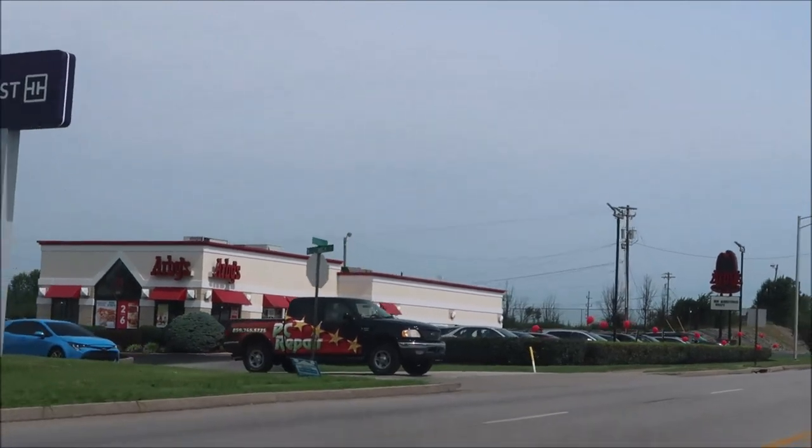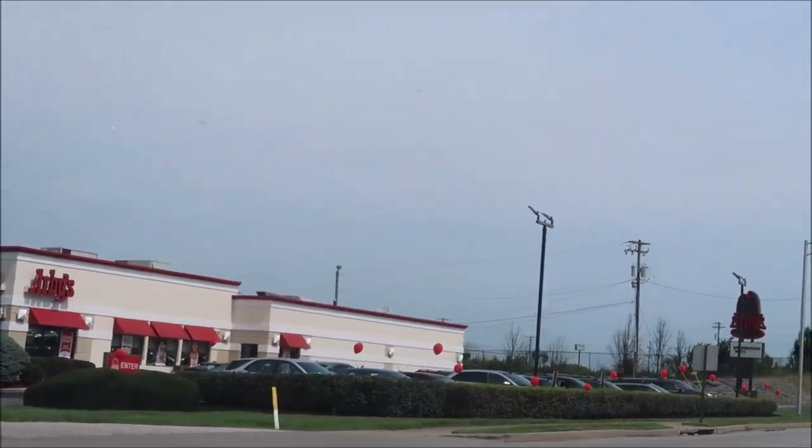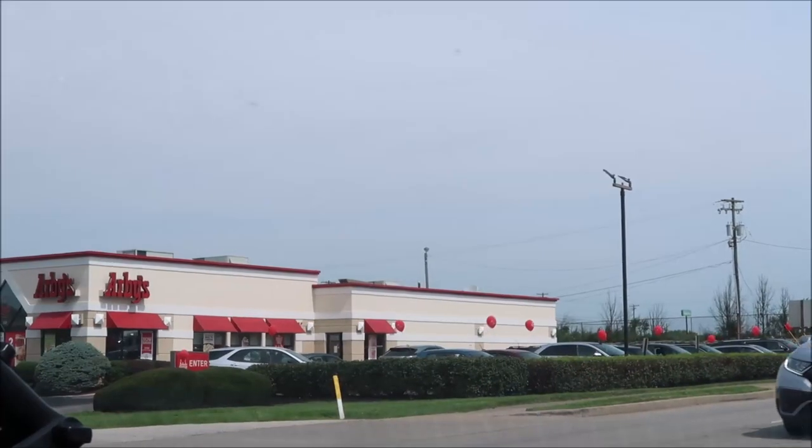Hey guys, welcome to another on-channel review. Today I'm going to Arby's. Arby's has some new fish meals that I'm gonna try out. Traffic's really bad so I gotta give it a minute to turn, but yeah, I'm gonna go try these out and we'll see what they're like.